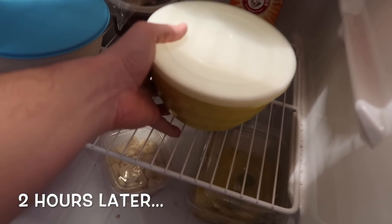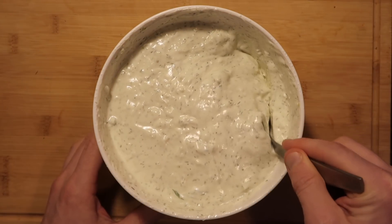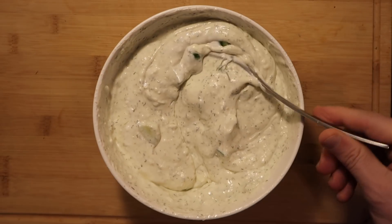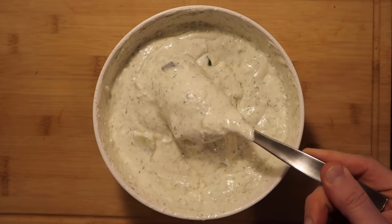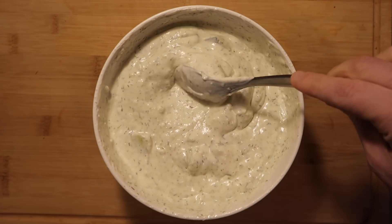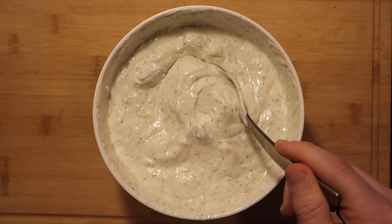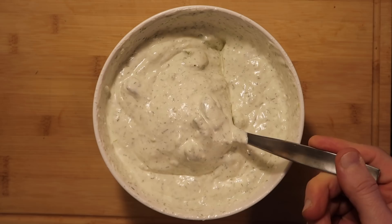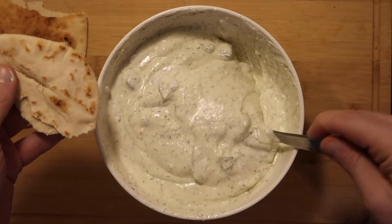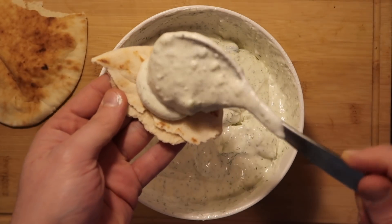Now that a couple of hours have passed, let's take our tzatziki out of the fridge and try it out. Let's take the lid off — you'll see it thickened up some. It's going to be obviously thicker the longer you leave it in the refrigerator, but this is the perfect consistency for a tzatziki in my opinion. Let's serve it up. You can serve this with whatever you want: some pita bread, some pita chips, some vegetables, some gyro and souvlaki — whatever you want. I'm going to take some pita, rip some up, and put a little bit of that delicious tzatziki on top.